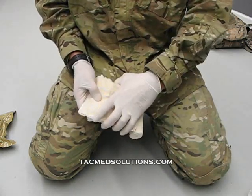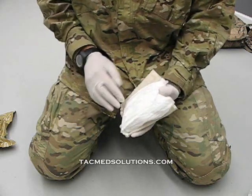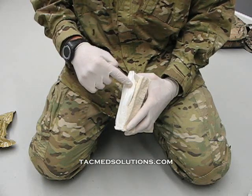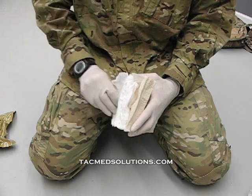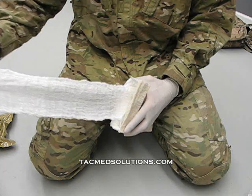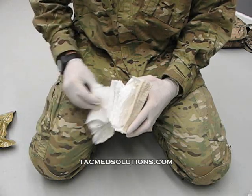To utilize the contents of the bandage, grip it in one hand and expose the flap on the front of the bandage. Pull the flap to expose the gauze and the occlusive layer. The gauze is z-packed and completely removable from the bandage. The occlusive layer is also removable.